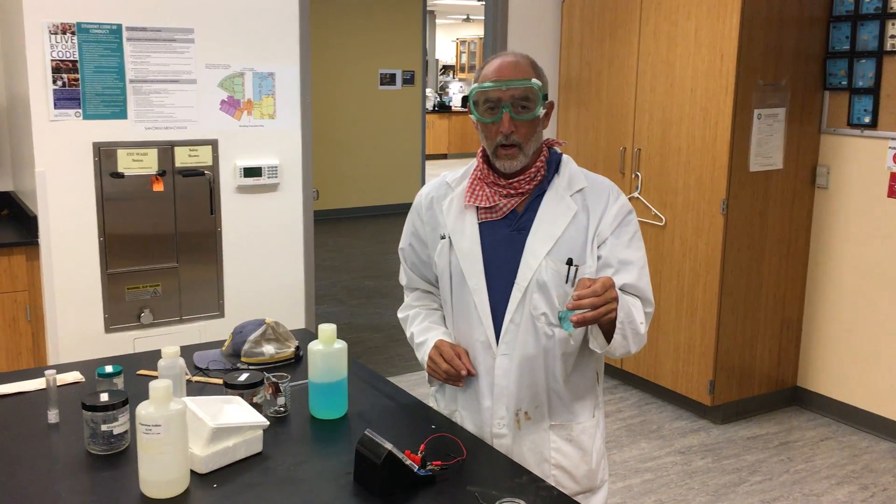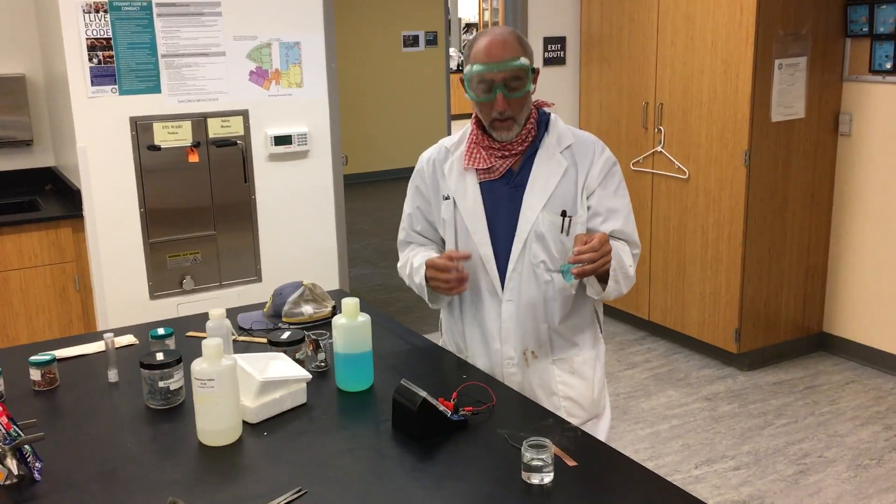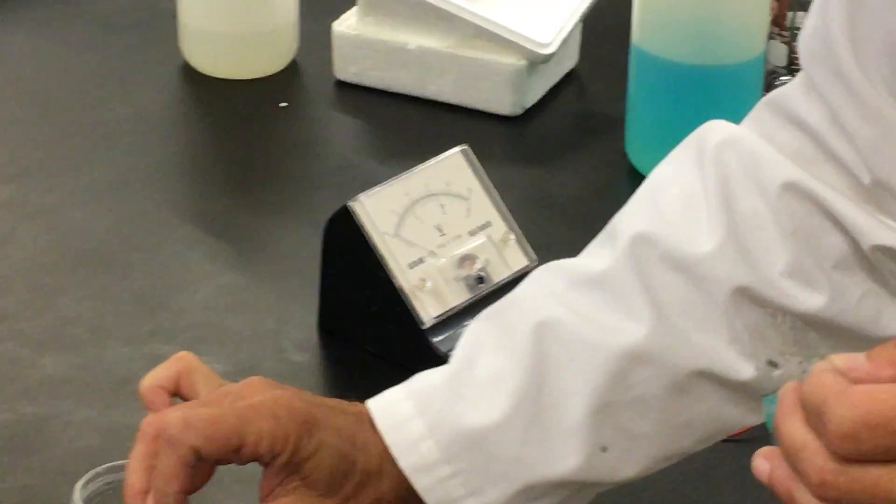All right, everybody. This is experiment 9, activity 2: making a battery. Because it takes more than two hands, we did a little bit of it ahead of time. So what we have here — this is a voltmeter. This is magnesium sulfate. This is a strip of magnesium. I'm going to put this in like this, just to let it sit out.